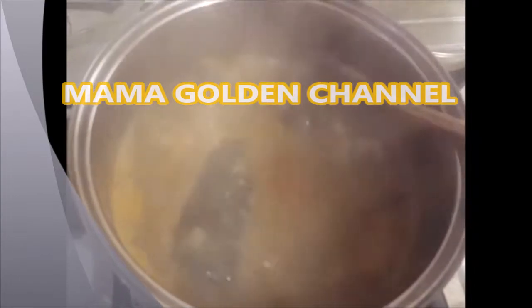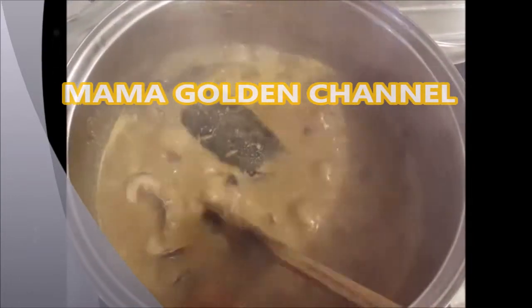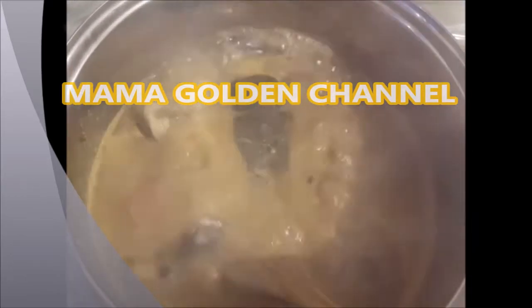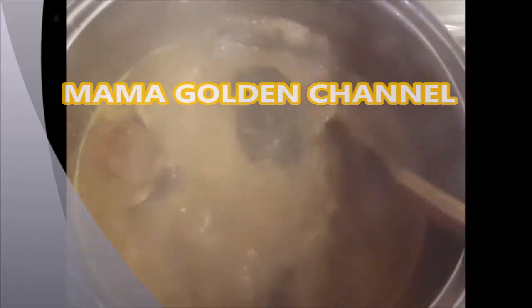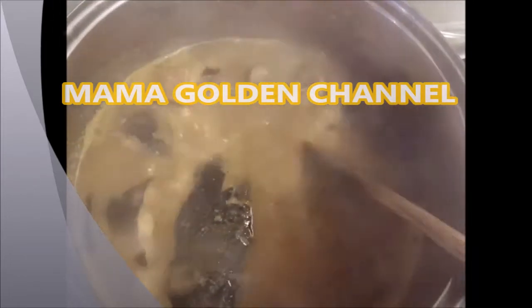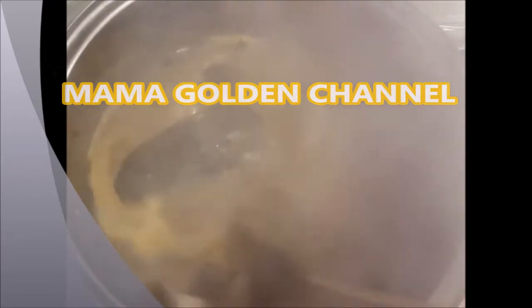My pepper soup is ready! Just 20 minutes later, my catfish pepper soup is ready to go. The weather is very cold, so hot things like this will really help us a lot. Thank you guys very much for watching.